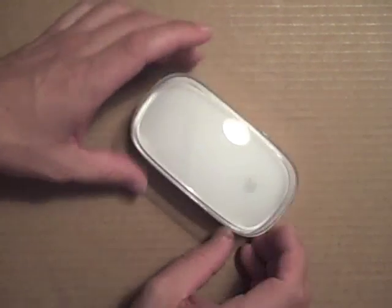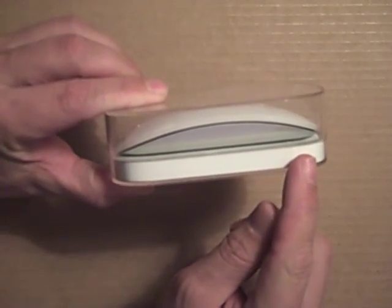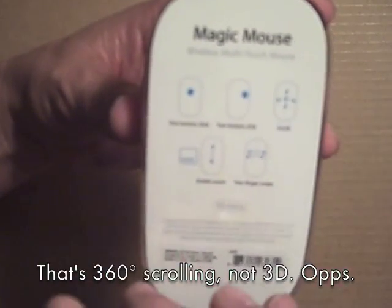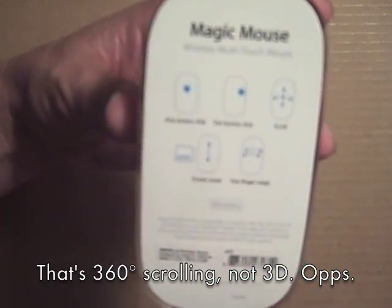Here is the Magic Mouse in its package. As you can see it's pretty thin on the profile. Flip it over to the bottom — I'll bring this up closer so you can hopefully see this. The Magic Mouse has little instructions here on the different features: the one button click, the two button click, 3D scrolling, screen zooming, the option key held down, and the two finger swipe.